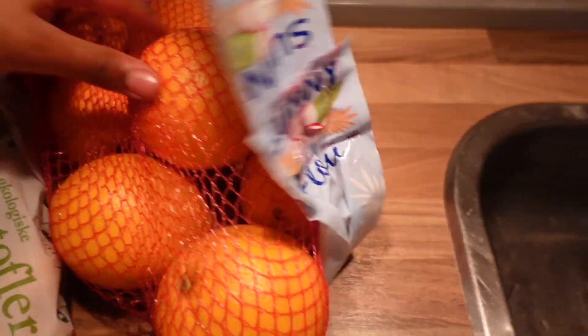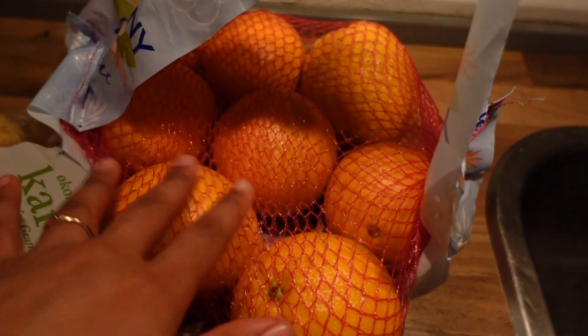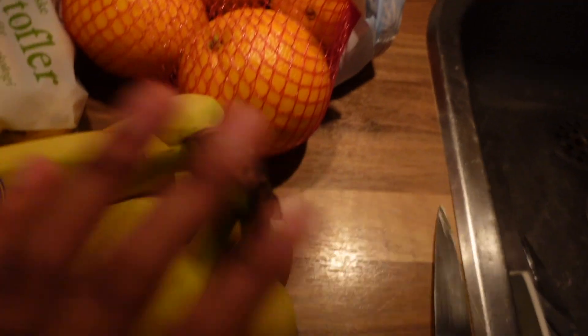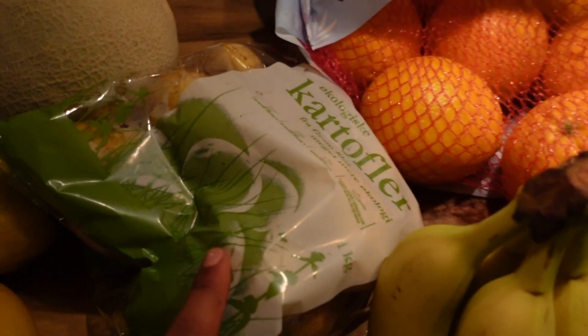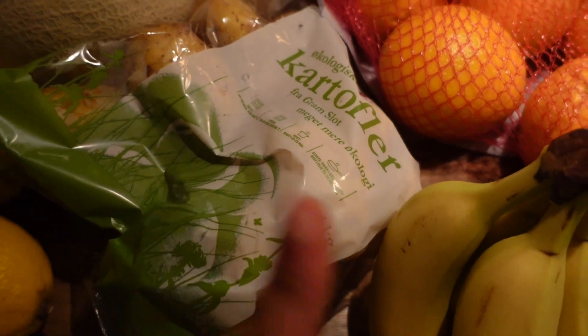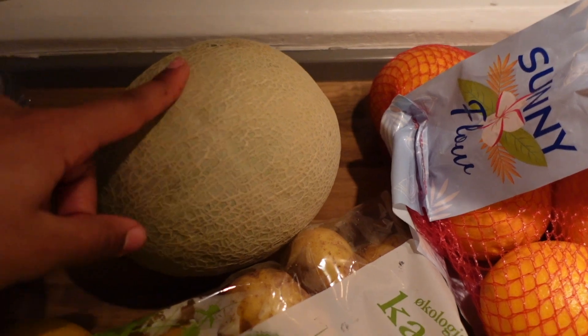I'm back home after a lovely day spending time with my friend and I got some groceries to show you. I bought a big thing of oranges because they are in season right now and so good. I stocked up on bananas - I always need to have bananas. I bought some potatoes because I love potatoes, and a nice cantaloupe melon.